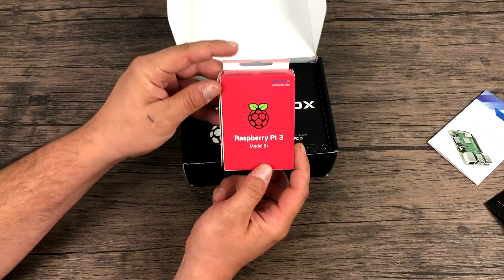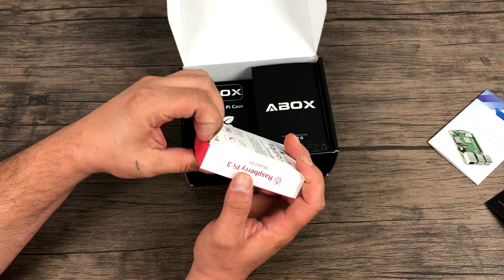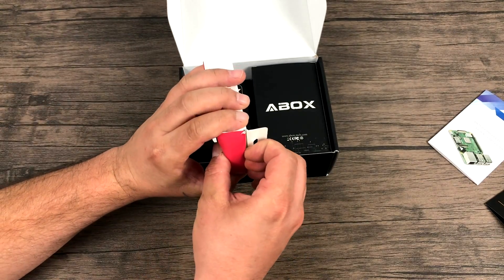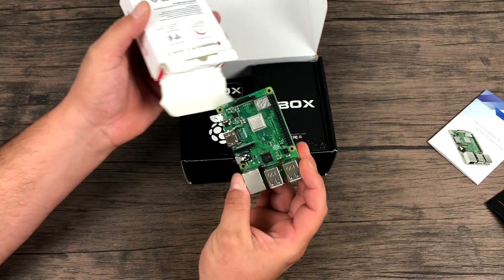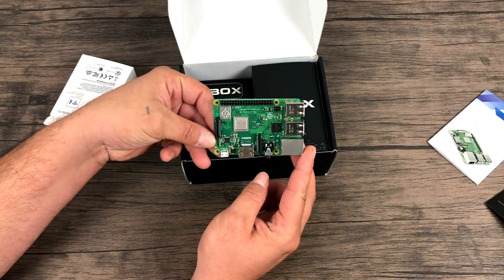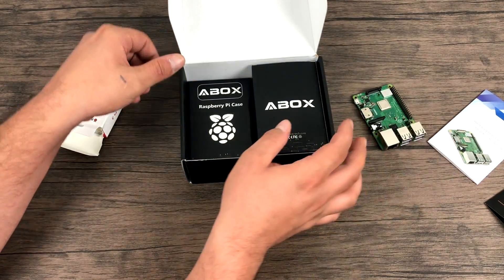Here's the Raspberry Pi 3B+. This is the newer Raspberry Pi 3 on the market. It's got a 1.5 gigahertz quad-core CPU, 1 gigabyte of RAM, 2.4/5 gigahertz Wi-Fi, and sort of gigabit Ethernet — it's not quite gigabit but it's a lot faster than the old Raspberry Pi 3.